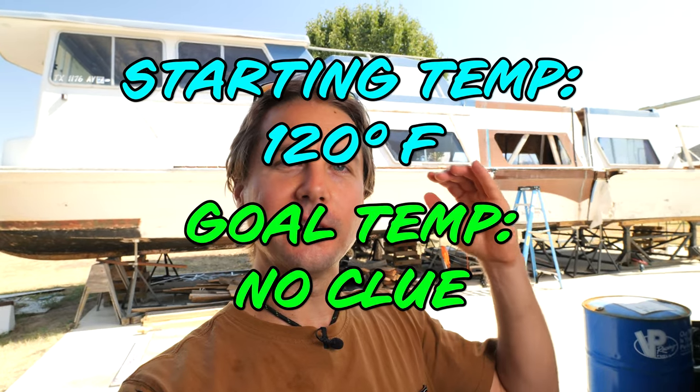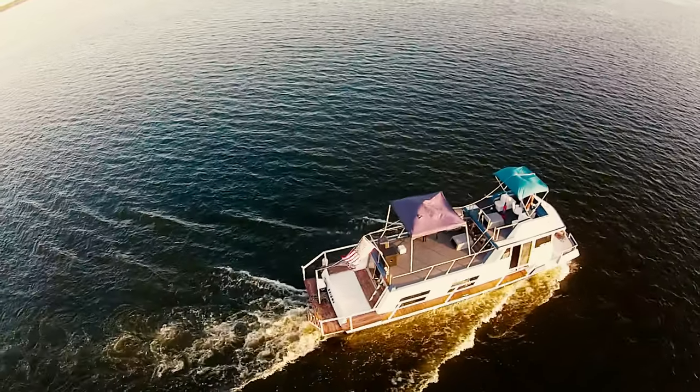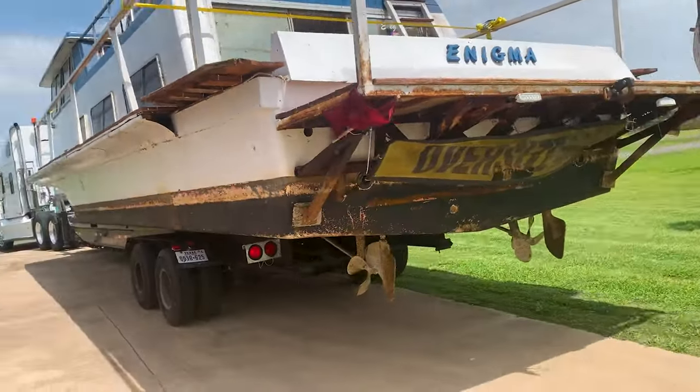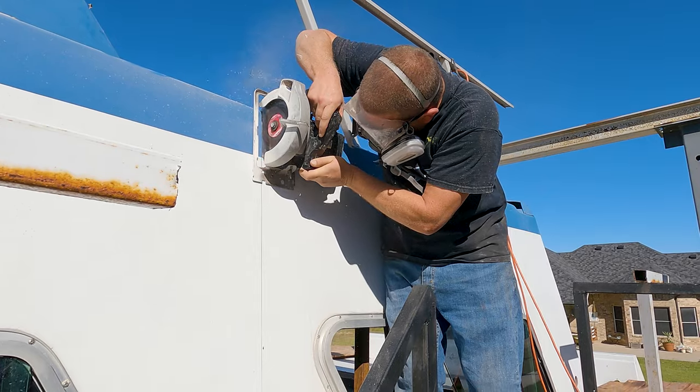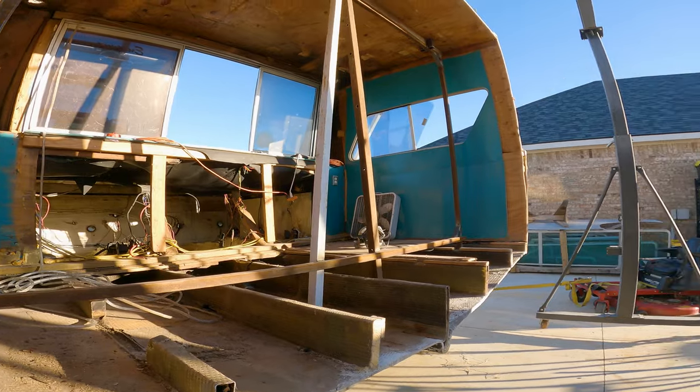The only goal for today is to cool the houseboat down — we're starting at 120 degrees. If this is your first time here, to catch you up: this is the Enigma houseboat that we're restoring. It's a 1976 Nautiline houseboat. We cut it in half and we're putting a piece of another houseboat in the middle to make it longer — and that's a terrible idea. I don't recommend anyone do it.